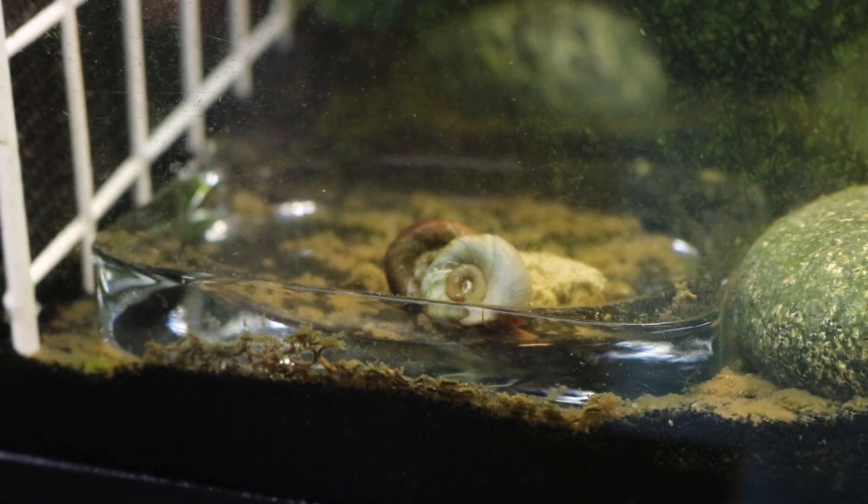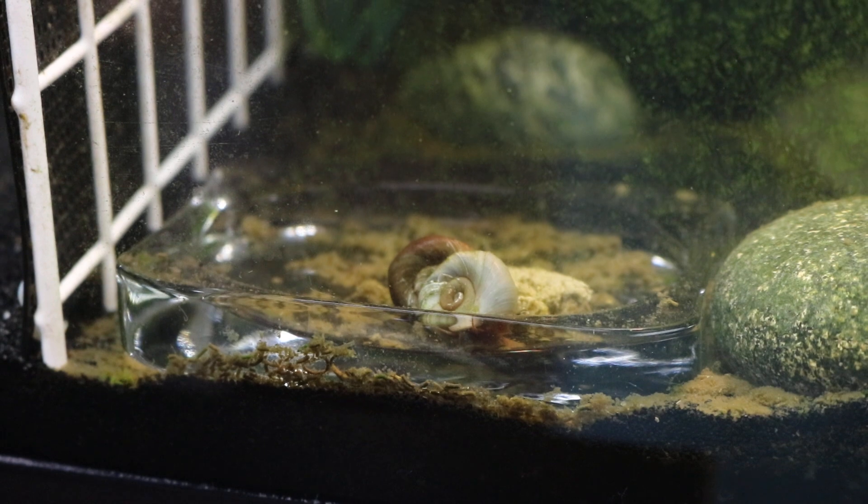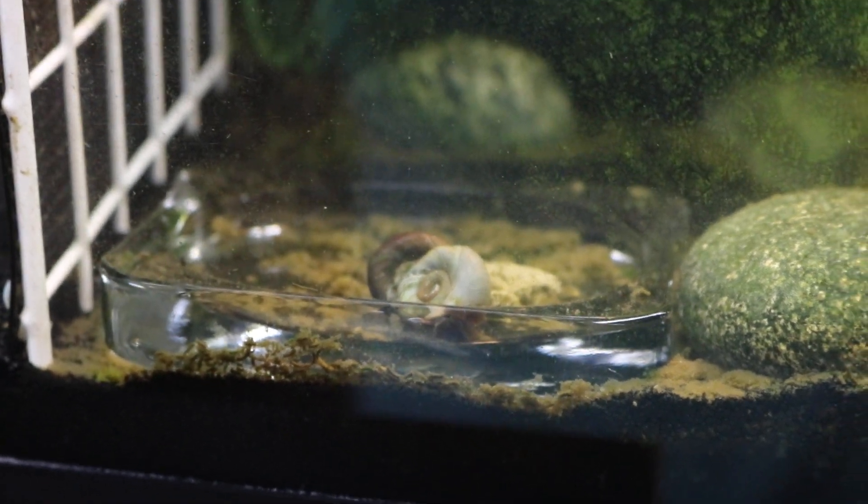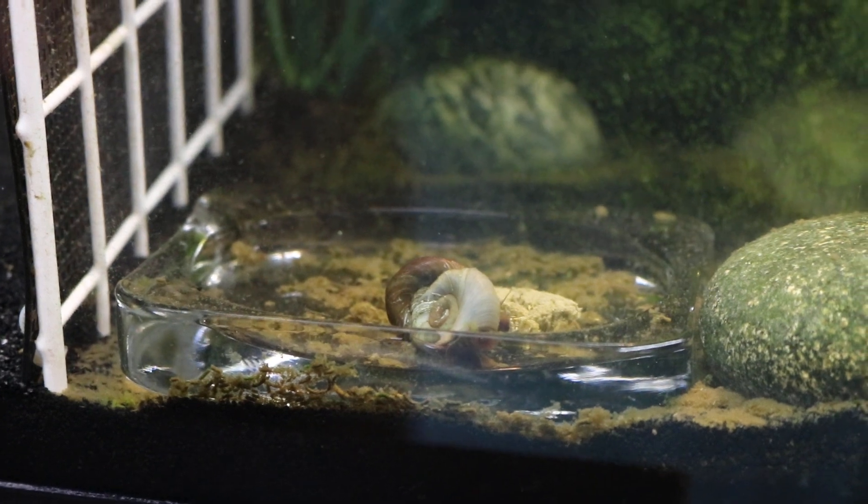Snails are great food, great snacks, and great nutrients — providing calcium and protein — which will help all your crustaceans.